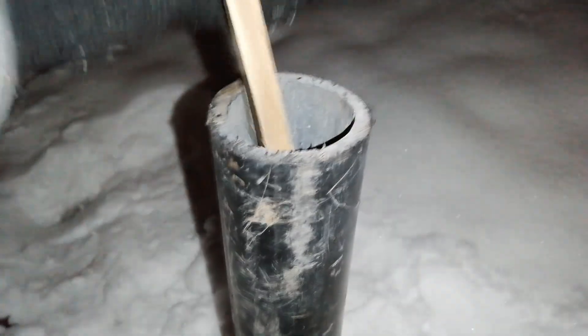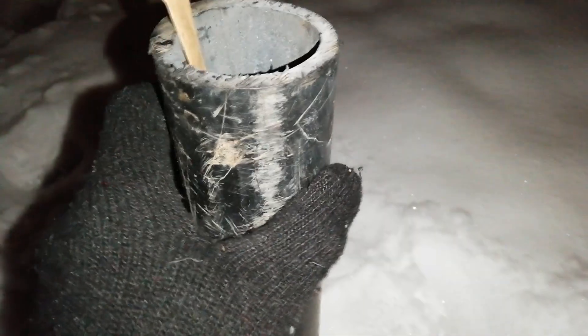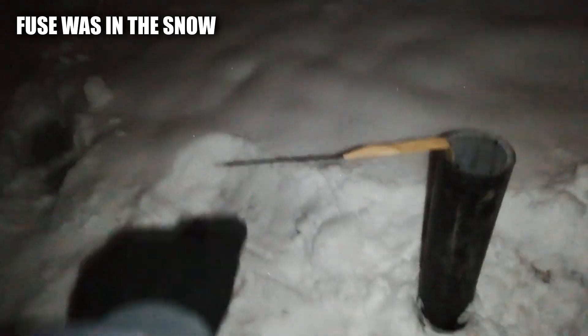So we are outside guys, it's a bit snowy. Number one, let's try it out.